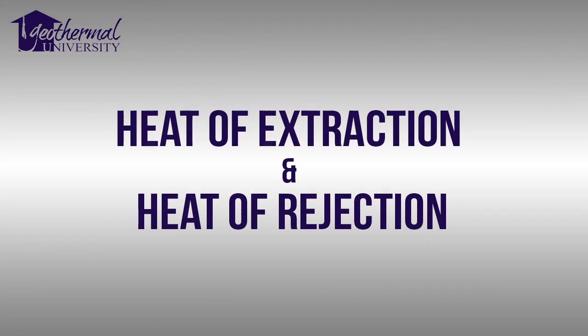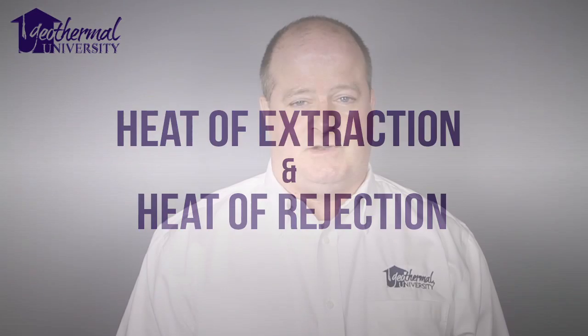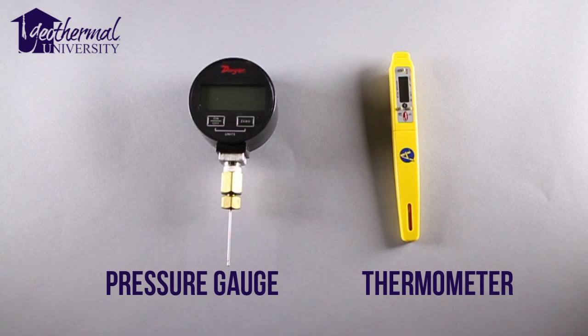Hello, I'm Jeff Johnson from Geothermal University. Today we're going to learn about one of the most important diagnostic tools that we have. Heat of extraction and heat of rejection requires minimum tools to make sure that the unit is operating within manufacturer's specifications. The calculations we are about to show will confirm that all water side and refrigerant side components are working correctly.